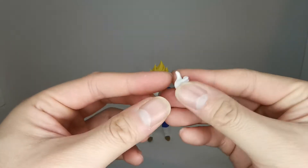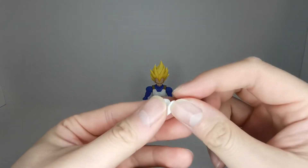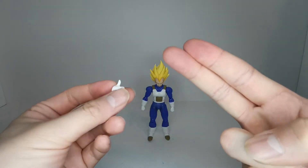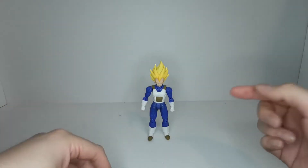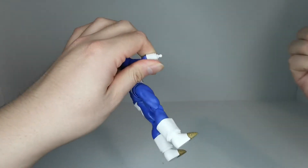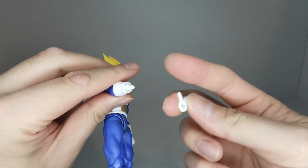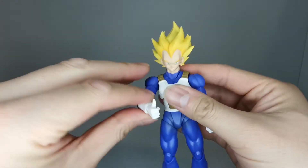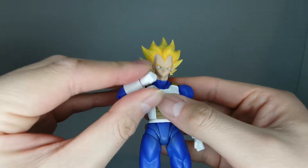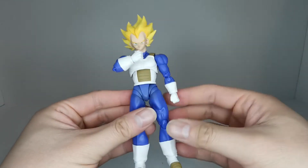We also get one of Vegeta's signature hands — the thumbs up, or rather the 'I am the Prince of All Saiyans' hand — similar to how Goku always gets the instant transmission hand. To switch hands, grab the forearm, pop the hand off, put the new one on the ball joint — and here we got Vegeta being all badass: 'I am the Prince of All Saiyans.'